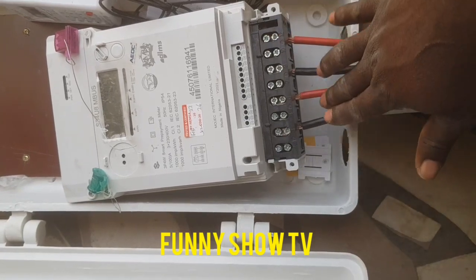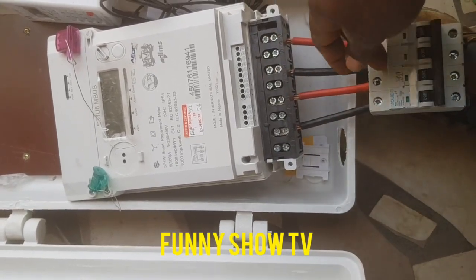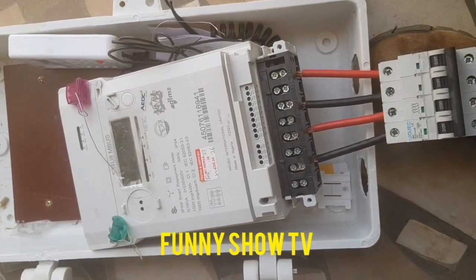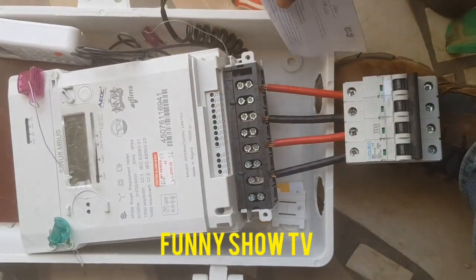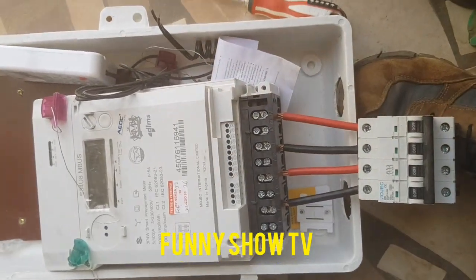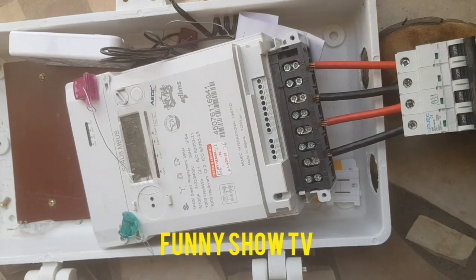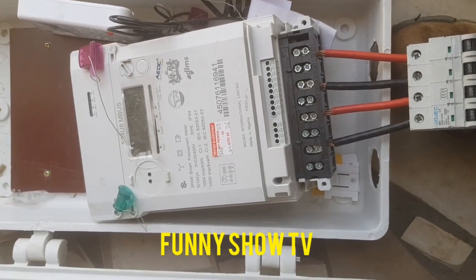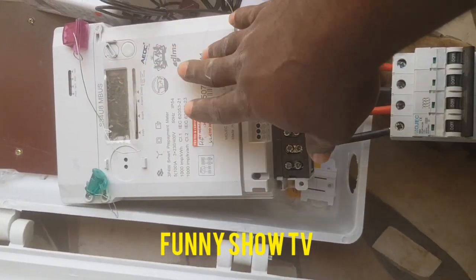Where you see all these wires, they are all outgoing, straight to the breaker. From the breaker it will supply the house. Now, a lot of people have been asking me how to check their meter number and how to know their units and remaining balance. If you check some of my other videos, I show them how to do that.